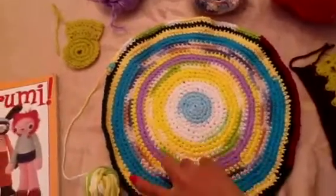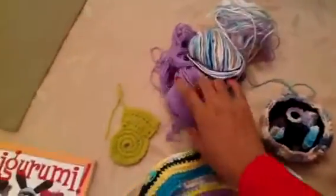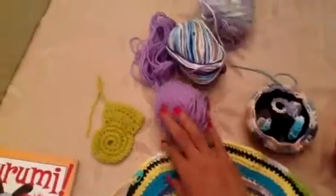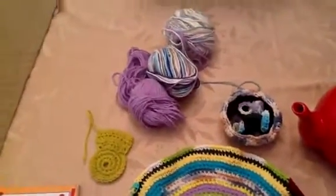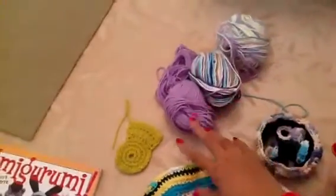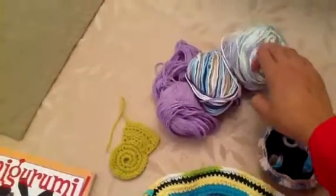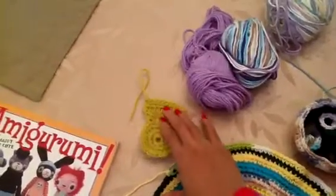Here's some of my cotton yarn — I think all of it is Sugars and Cream, which is what it's called. I really haven't been able to find any other brands at my local craft stores, but I do like working with it. That's pretty much all I've been working with during the summer. This is a Bernat acrylic but it kind of feels like cotton.